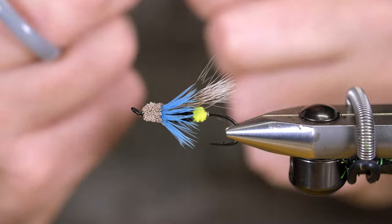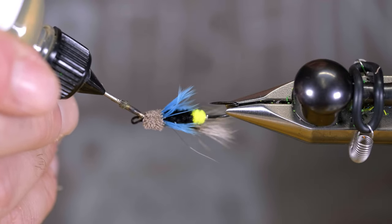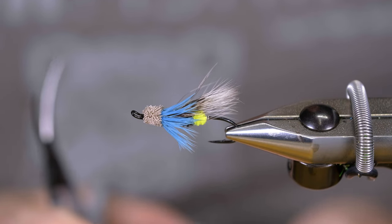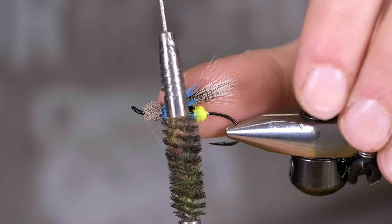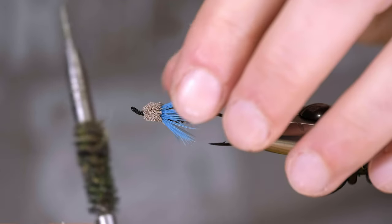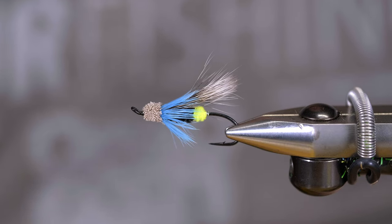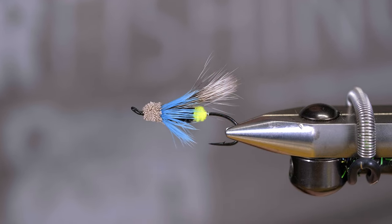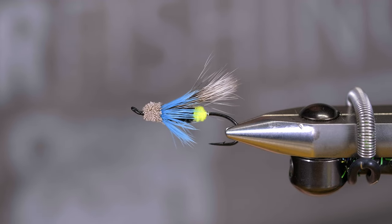We're going to finish off with a little bit of head cement up here, and that is a Swedish Killer. The Swedes aren't playing with this fly — loving it. Thank you folks for popping by. I hope you enjoyed this video; if you haven't subscribed to my channel yet, I'd love it if you did. Until next time, take care.